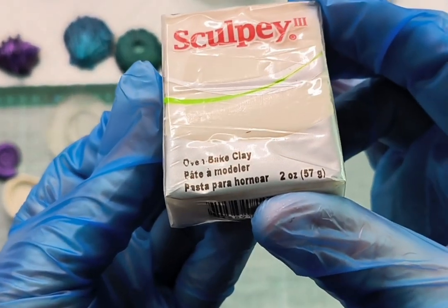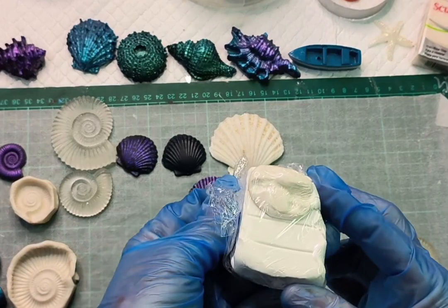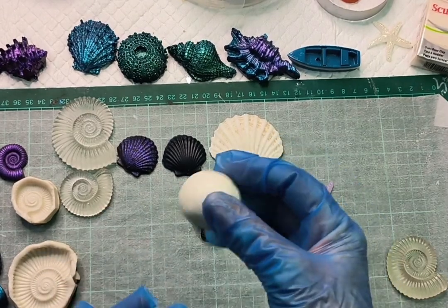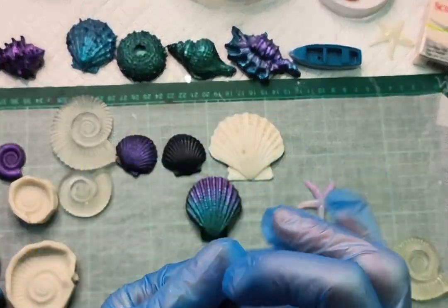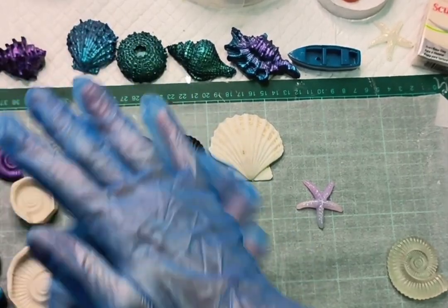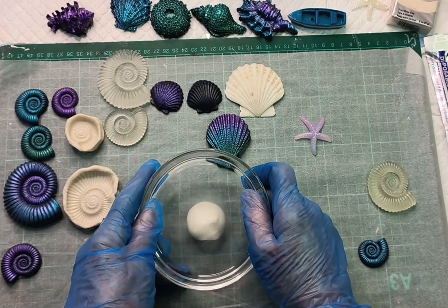What you need is some oven-baked polymer clay. I have some Sculpey 3, some Primo, some cheap shop clay — polymer clay. All of these I've had in my stash for about 15 to 20 years and we'll see if they still work. You can mix all three together in one mold, it doesn't really matter, but you do need to knead it well to get it softened and I usually roll mine into a ball.